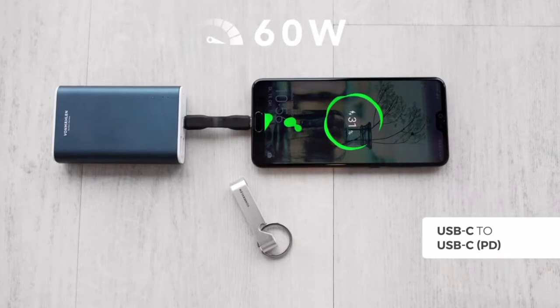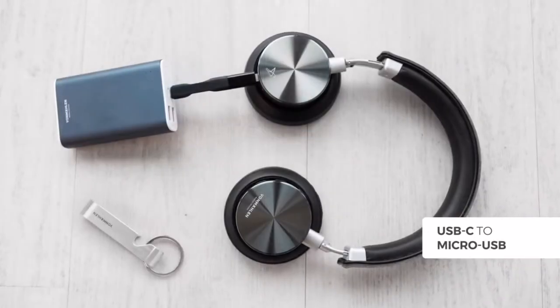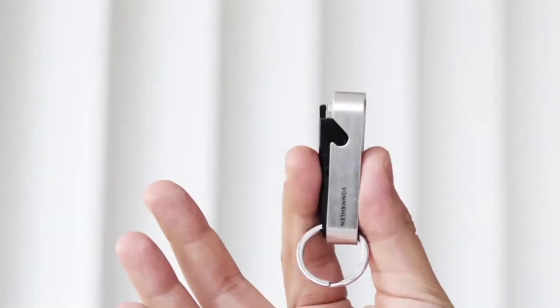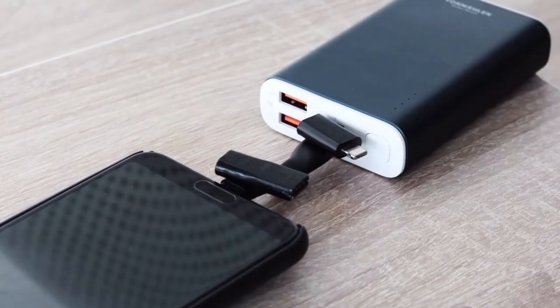The cable is USB-C to USB-C, supporting fast charging up to 60 watts and data transfer. The adapters are USB-A and Micro USB/Lightning. The cable and adapter slip into a sleek metal casing to protect them on the go, so you won't lose, damage, or dirty them. Thanks to the integrated magnet, there's a spot for your adapters while using the other connectors.